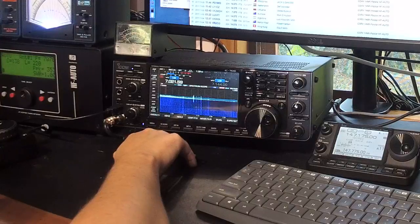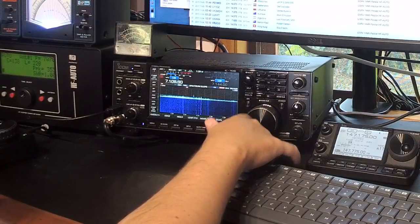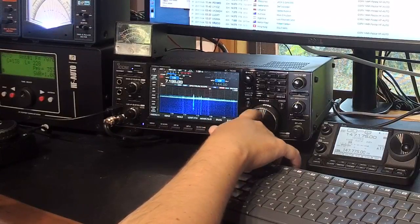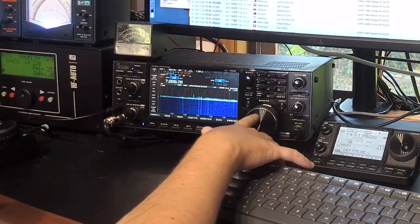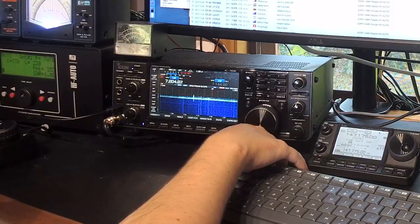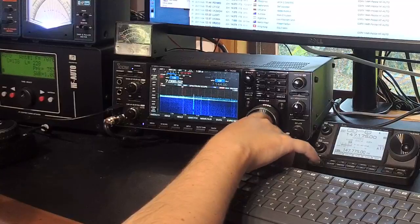I think there's real value in the preselector — it would be useful in high noise environments. The real question is whether having all those relays clicking away all the time is going to shorten the life of your rig. We're lucky we've got a five-year warranty here, and even at this price point, if you're spending around 800 US a year on a rig and you've got five guaranteed years out of it, you're still getting pretty good value for your money.